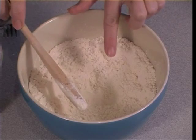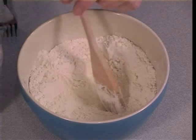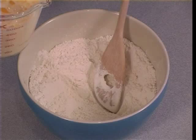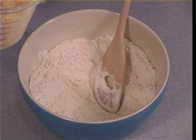You pour the wet ingredients into the dry ingredients, not the other way around. I've got all my wet ingredients mixed together — I've got eggs, milk and some butter here. I prefer to have them mixed together as it makes my mixing job much quicker.